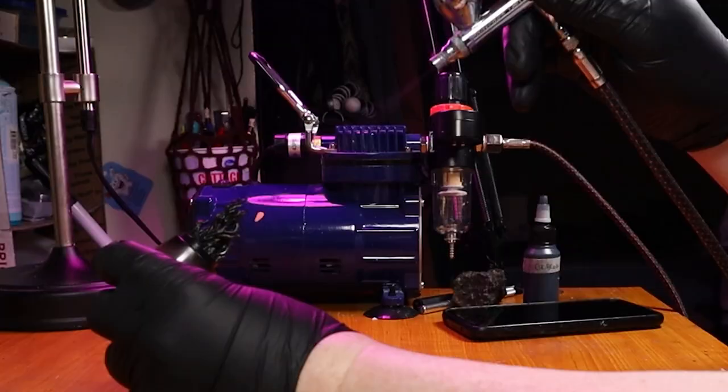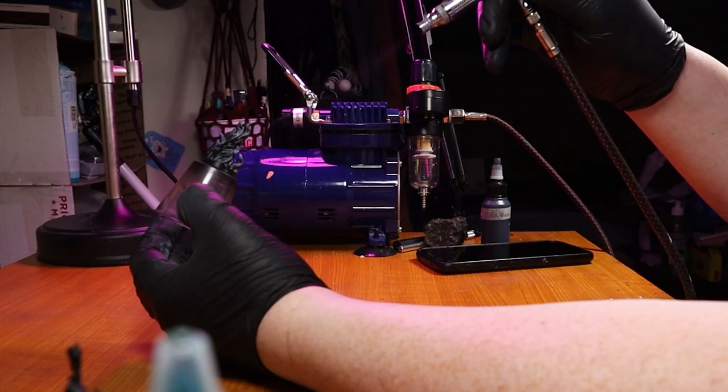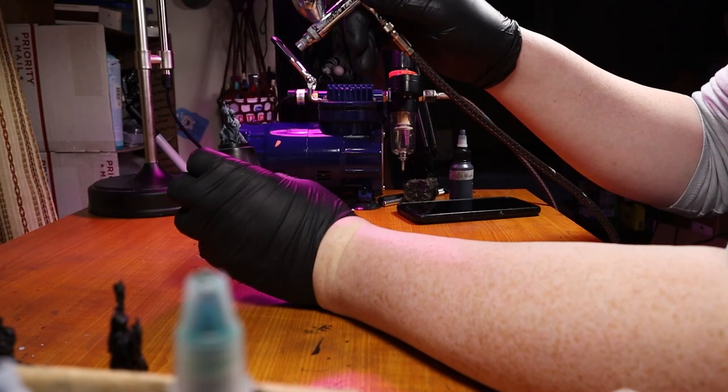I know everybody doesn't have an airbrush. But I got it and I want to use it. It was about $200 for the whole setup — not bad, really. I've got links to that in the description with Amazon affiliate links set up for Canada, UK, and US. Definitely check those out.